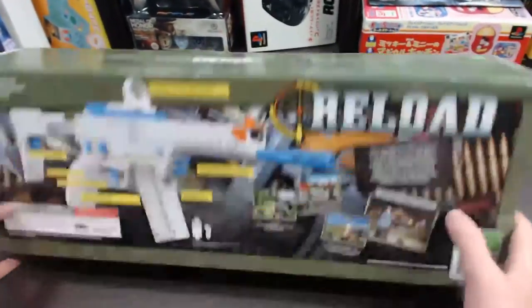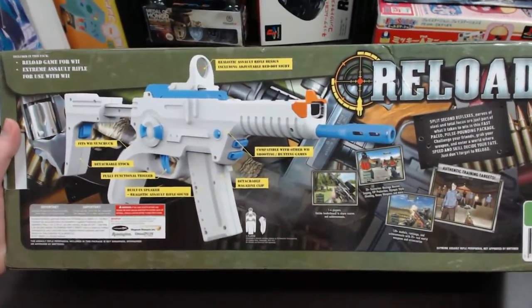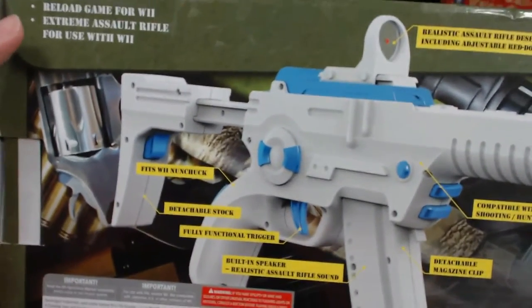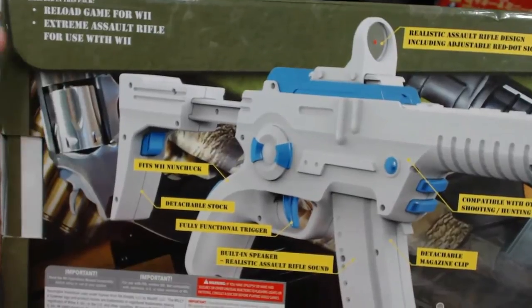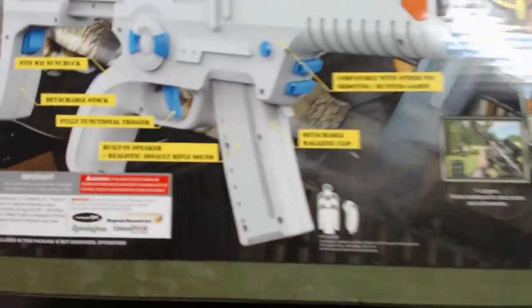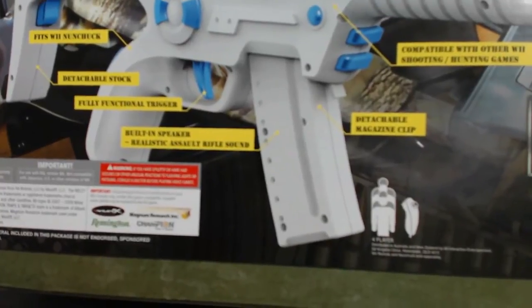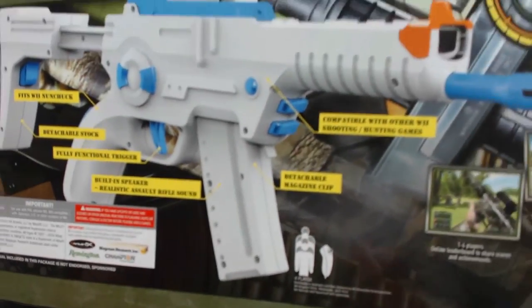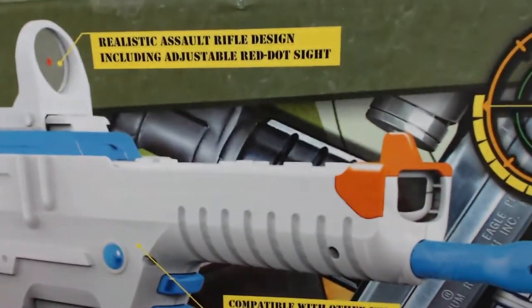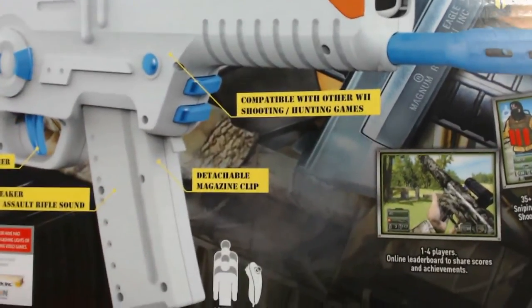Turning over onto its back, the back of the box shows screenshots of the game and points out the key features of the rifle. At the top it says included game for Wii, Extreme Assault Rifle, for use with Wii. It shows a picture of the assault rifle and lists: fits Wii Nunchuck, detachable stock, fully functional trigger, built-in speaker, realistic rifle sound, realistic assault rifle design including adjustable red dot sight, compatible with other Wii shooting and hunting games, and detachable magazine clip.